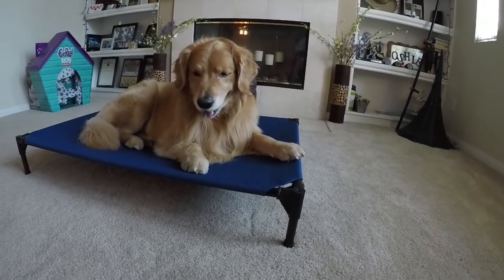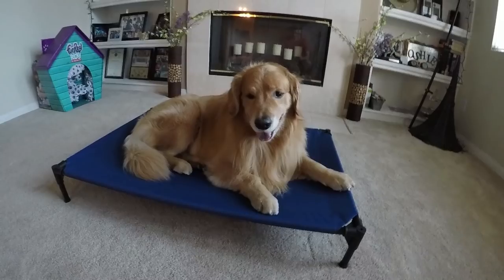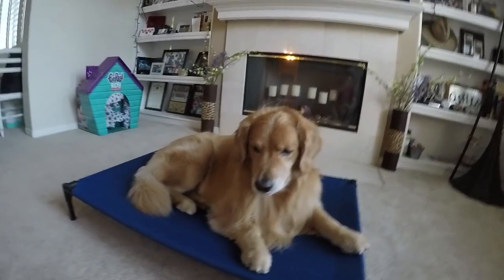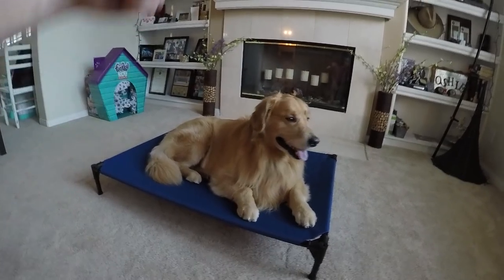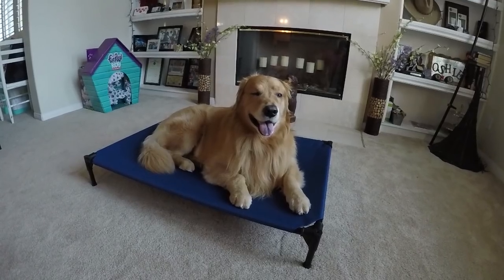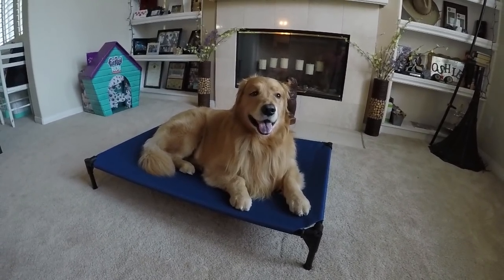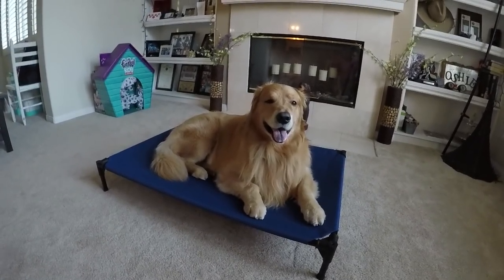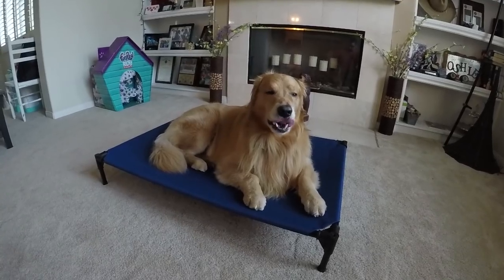Veehoo, thank you for sending us this bed. I know you guys are probably getting sick of the product reviews, although I know you love seeing Oshie. Of course I'll post a link down below in the description to where you can check these out — I think they're available on Amazon. I don't know the price off the top of my head, but that information will be on the link. Hopefully you like it; I think we'll be getting plenty of use out of it.